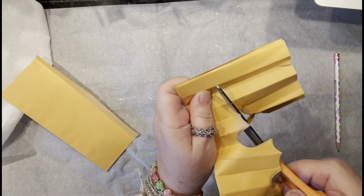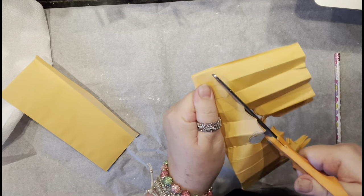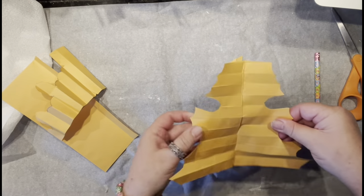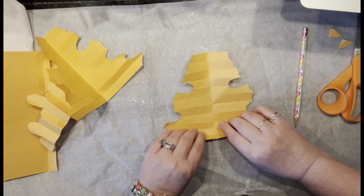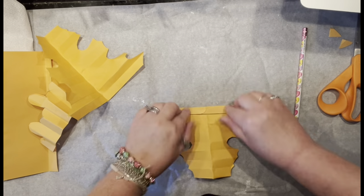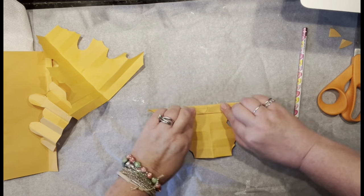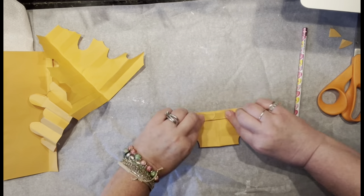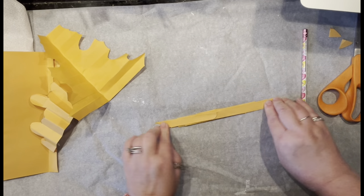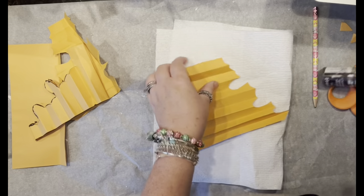I had an absolutely awesome time making these leaves with my mom — they really come together super quick! Now look at this — I've got myself one leaf. Now I need to reinforce: remember it was folded in half, so we need to reinforce all the pleats.